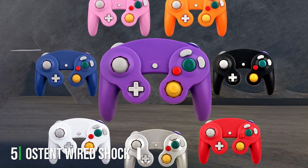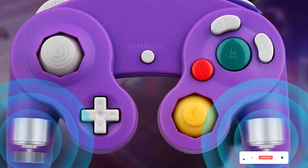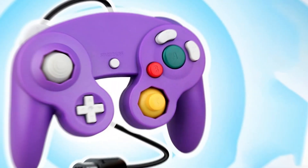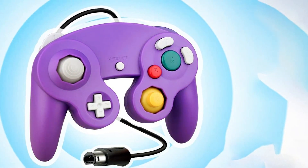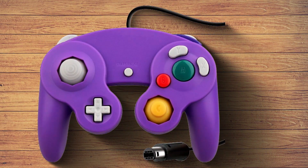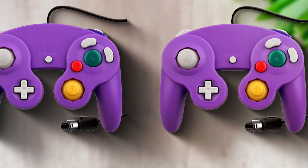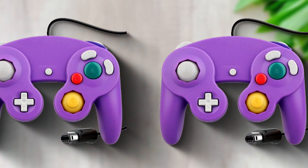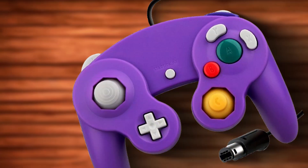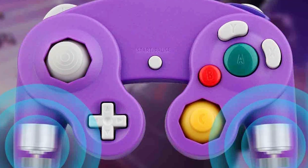At number 5, the OSTEN Wired Shock Game Controller is designed for gamers who demand precision and responsiveness. This controller is compatible with a wide range of gaming platforms, including PlayStation 4 and PC, making it a versatile choice for multi-platform gamers. One of its standout features is the built-in vibration feedback, which adds an extra layer of immersion to your gaming sessions — whether you are racing on a track or battling enemies in a first-person shooter, you will feel every action. The ergonomic design ensures comfortable extended gameplay, with textured grips for a secure hold and responsive buttons and analog sticks for precise control. The 2.1-meter cable gives you the flexibility to set up your gaming station the way you want. With its compatibility and affordability, the OSTEN controller is a solid choice for gamers looking to enhance their experience.